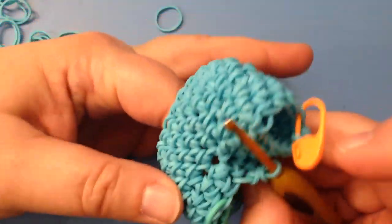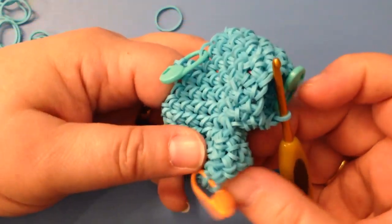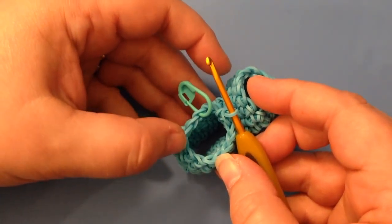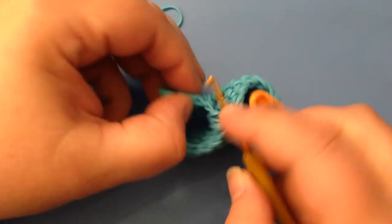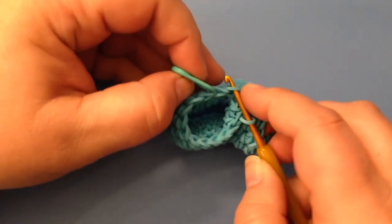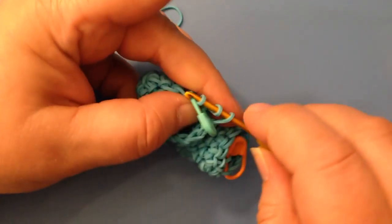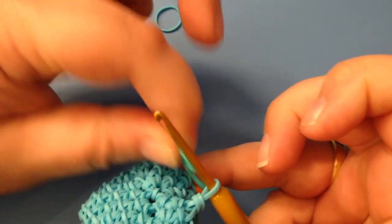My attempt to close that hole has given me an extra stitch. If you count, I have thirteen on my hook but one more stitch here, making fourteen. So I'm going to do a little decrease on that last stitch and the first stitch to get back to thirteen stitches instead of fourteen, and then do my last round.